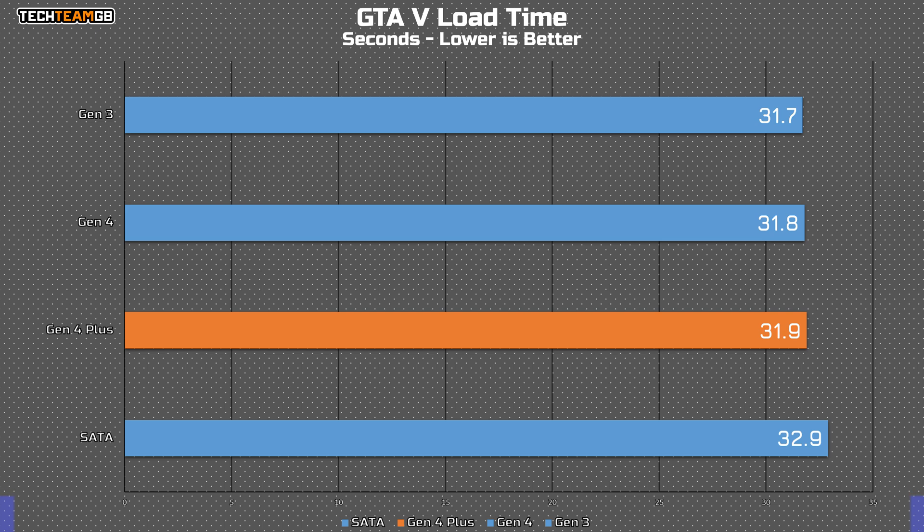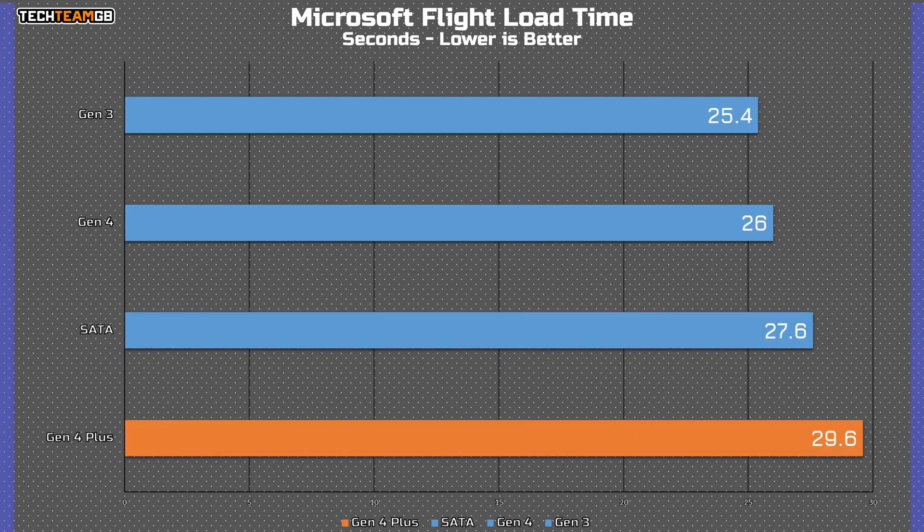And finally, on Microsoft Flight Simulator — this one has probably the most erroneous results, where the Gen 3 drive is still consistently the fastest, but the Gen 4 Plus is actually slower than the SATA SSD by about two seconds. Again, it's reasonable enough to assume they're all going to load at pretty much the same time, and it's not like you'll be waiting hours on end just to hit play.